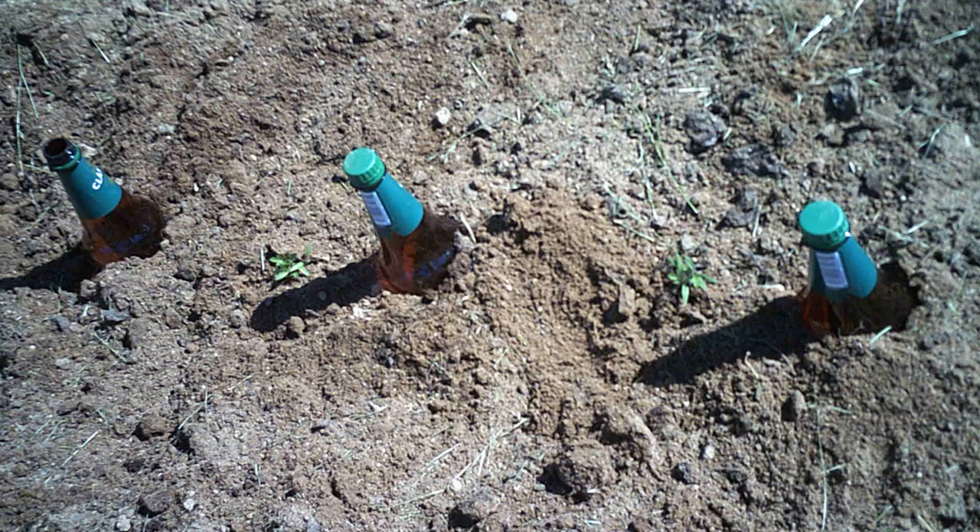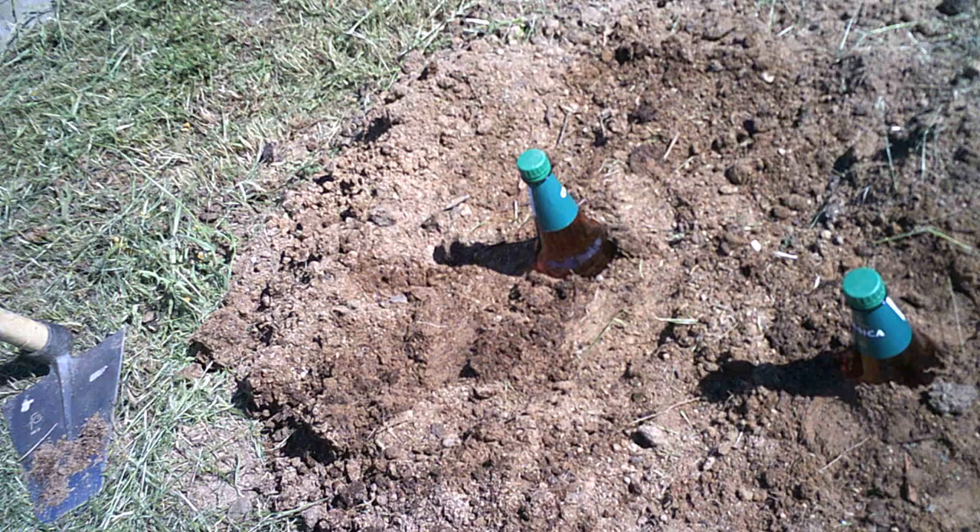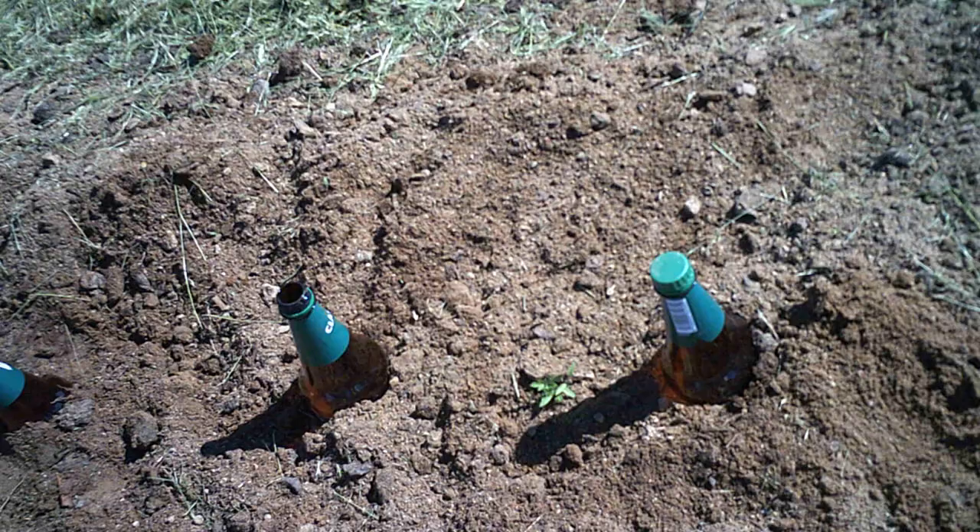Now, because it wouldn't be an experiment without a control group, these last three, which are not planted yet, don't have any egg or green tea underneath them. So we will see how they do.